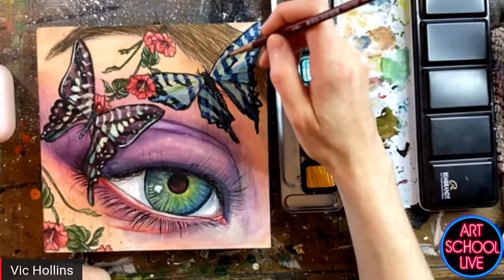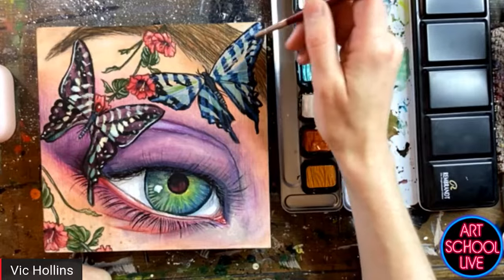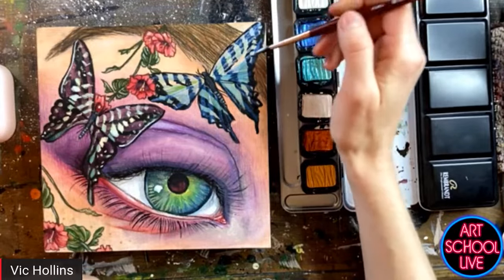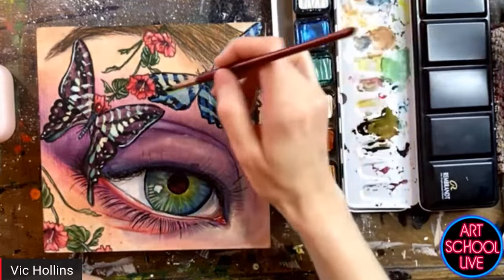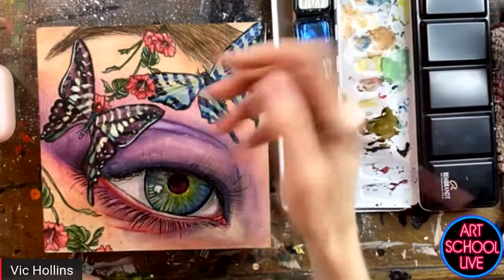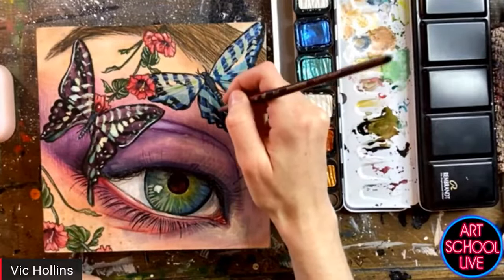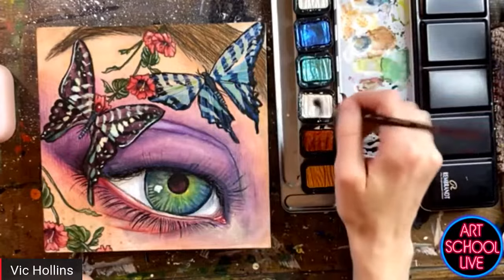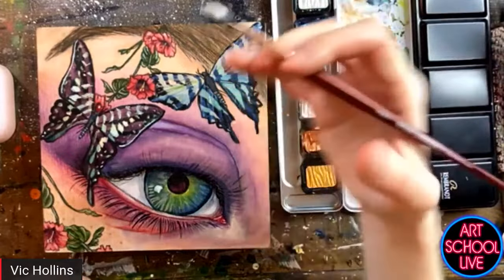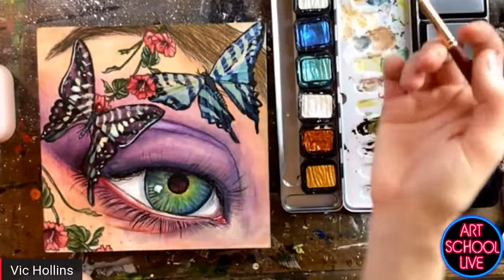Karen Jones asked which brush do you use the most? Size 12 Neptune round is my number one go-to brush. But it depends on what size you normally like to paint in with your watercolors. If you paint a lot of smaller paintings, you may want to go with a smaller round; if you paint larger, then you may want to go bigger.